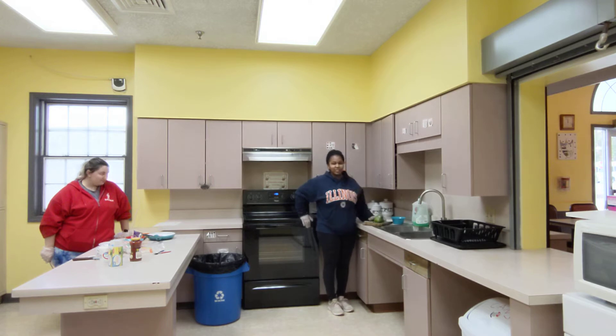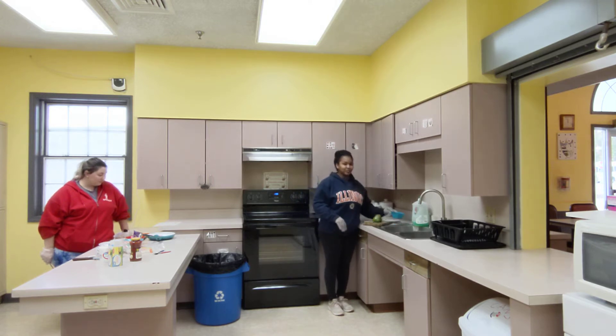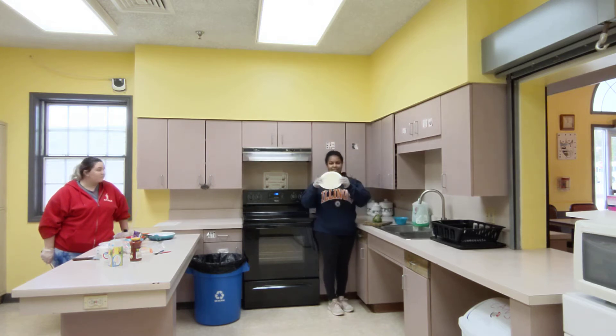So first what you want to do is get your ingredients. We have peppers, cheese, and tortillas.